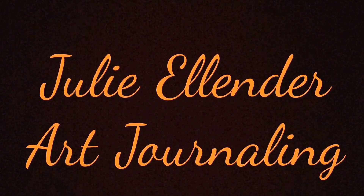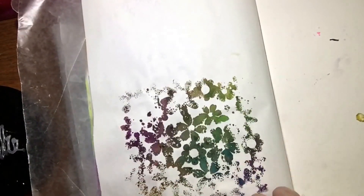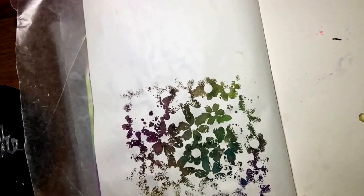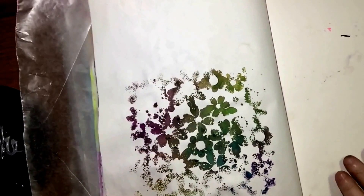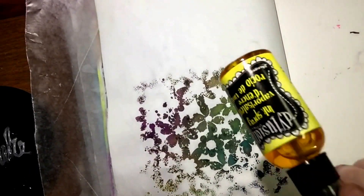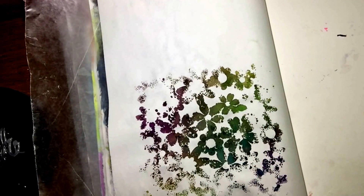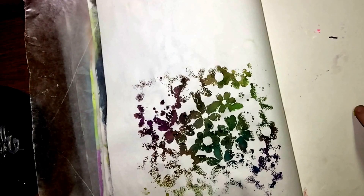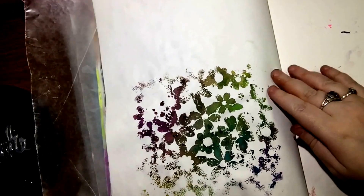Let's get started. So, I have here a stencil that had some ink on it, and I just went ahead and put it on this page as not to waste my precious ink. I did a page previous to this, but I wasn't really happy with the outcome, so I'm going to start on this one.